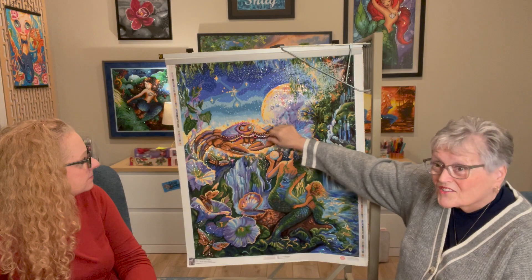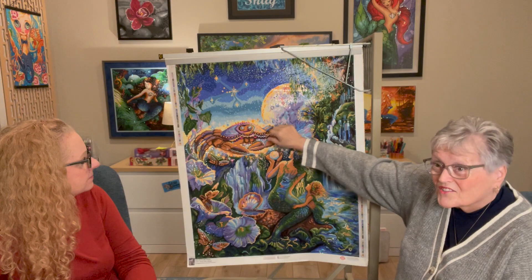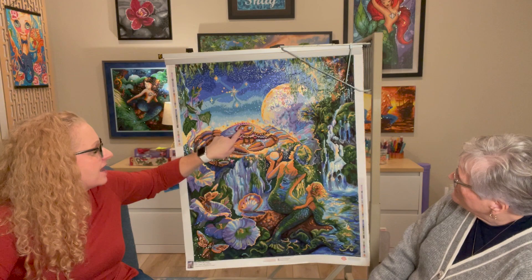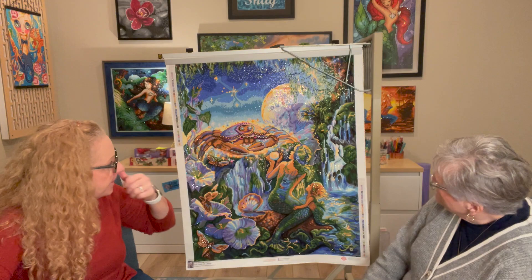I had done the Princess Diana painting and had some leftover pearls. So I did the eyes of the crab with the pearls. Look at that — the crab with pearls. I don't know if y'all can see it since we're not zoomed in a whole lot, but she put little pearls in here for the eyes. Those are so cool.